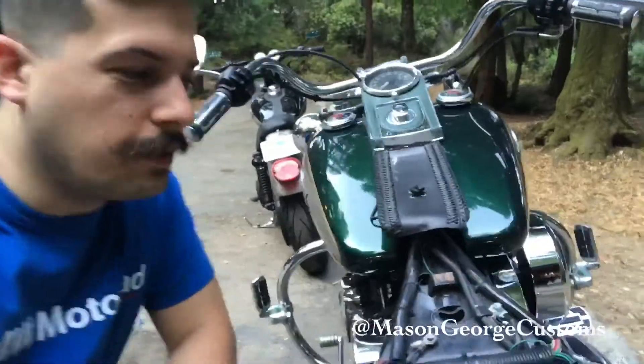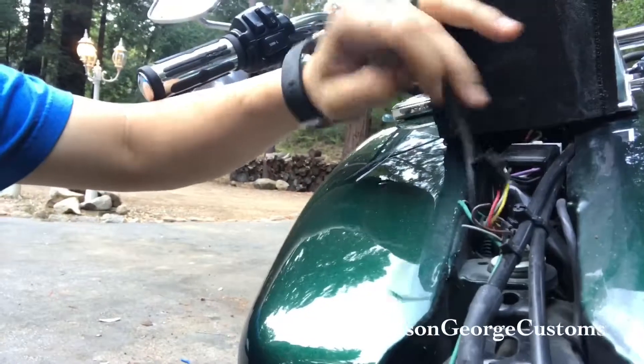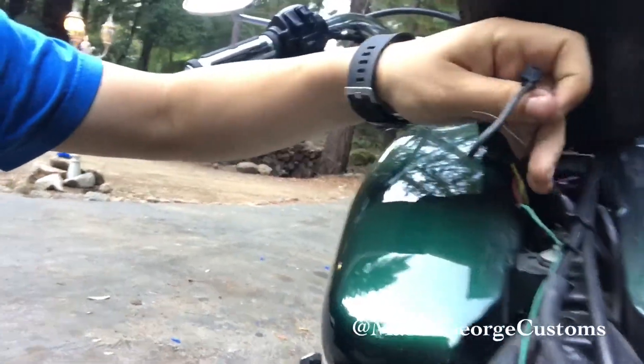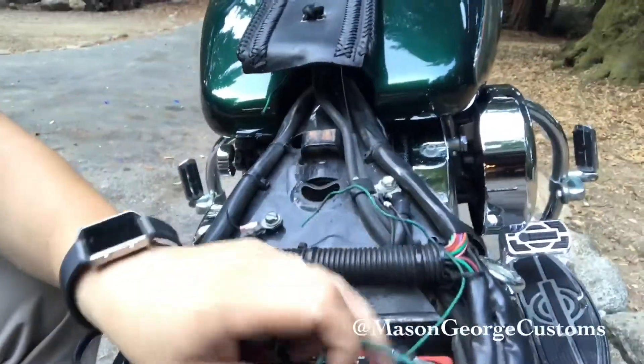I'm poking around in here and it looks like someone's been in here. There are a couple of connectors that are unplugged and this wire is cut. We've also got a green wire out here — that probably goes to there. These guys go together, and look at this wiring — that is absolutely horrible. I think I'm going to have to order a service manual for this thing if I can't find a free one online with a schematic, because I don't know what those wires go to.